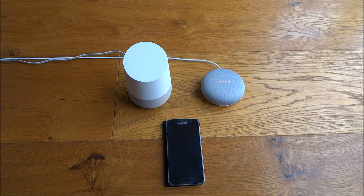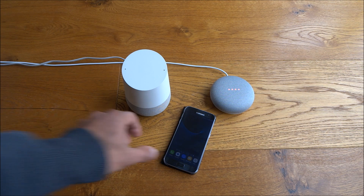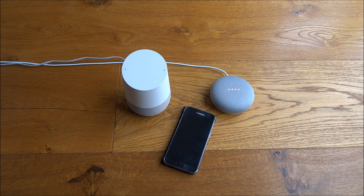Once you've initiated a call, there are actually two methods of ending the call. Let me turn my phone off first and say: Okay Google, call Geek Street. You can initiate a call by either saying 'call' or 'phone'.